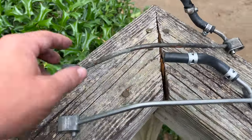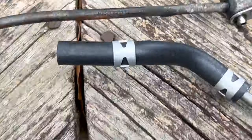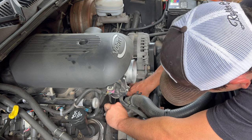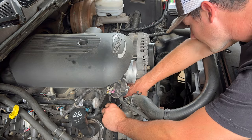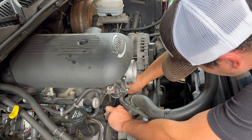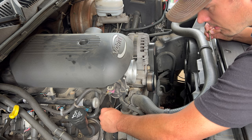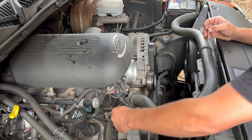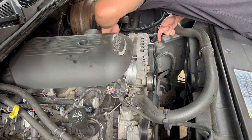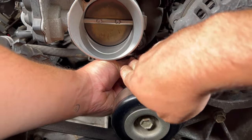Quick side by side between the old and new — look at that corrosion, bro, that's pretty bad. Our new replacement part is slightly different but it's an OEM replacement. Get it lined up on both sides, press it into place, let's get our bolts started. Passenger side is easy; driver side is definitely a little bit more fun.